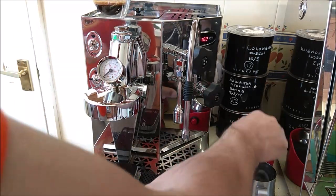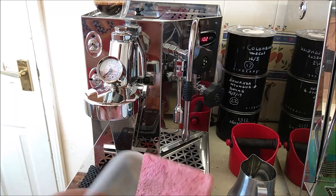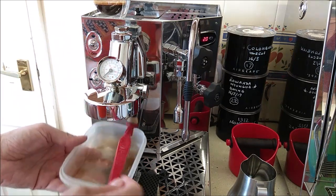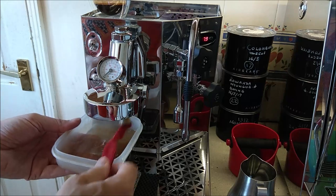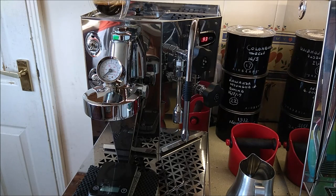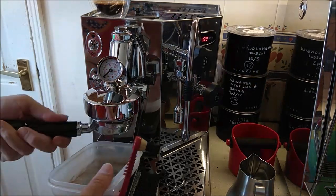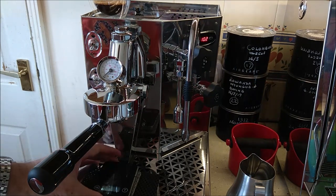When you finish, take the portafilter out and knock the puck out. To clean the group I use a small Tupperware container and a group brush — brush around the seal to keep everything clean. I take the portafilter and rinse everything at the sink. I prefer a naked portafilter because it keeps everything cleaner and easier to maintain. That's it — the machine is now clean.